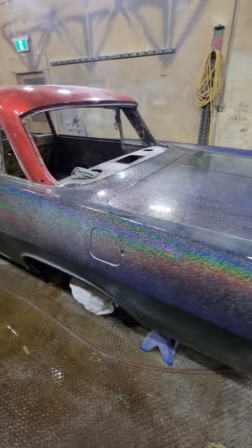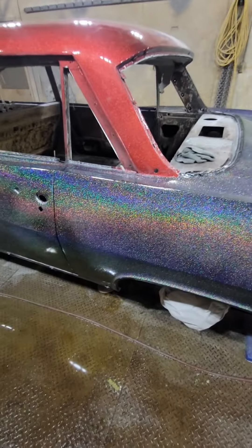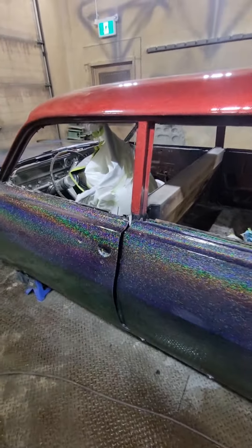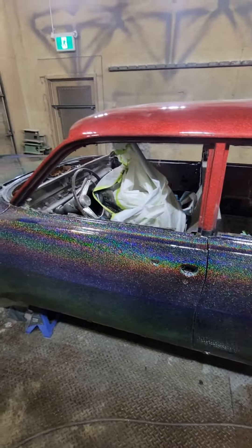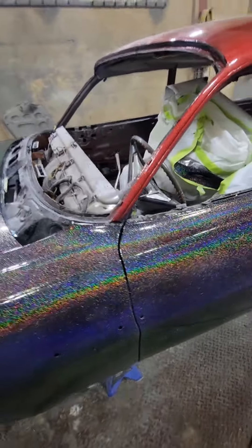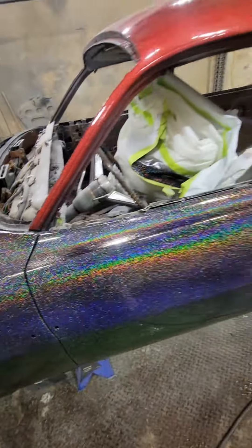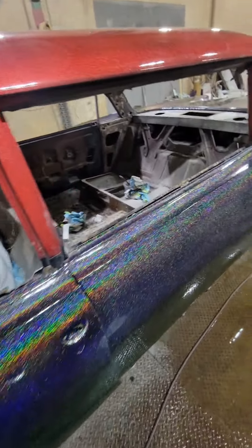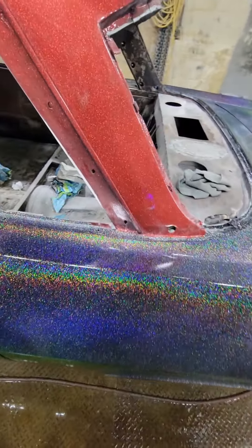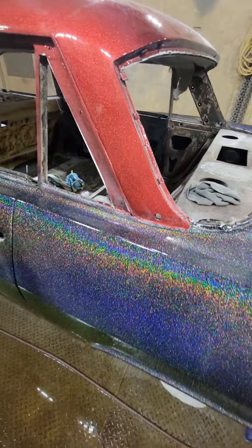I couldn't help myself — it's 2:30 in the morning and I just had to see the two colors side by side. Here we have it. The red's dirty; I didn't really clean it off that well before I painted the rest of the car. Love it — look at that. Hopefully my interior guy starts getting my seats done and maybe I can get this thing on the road in the next couple of months.